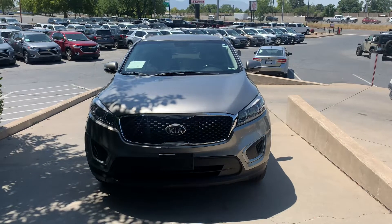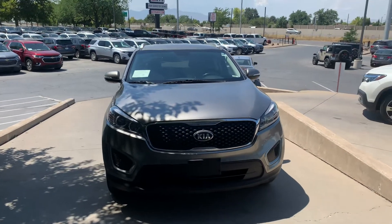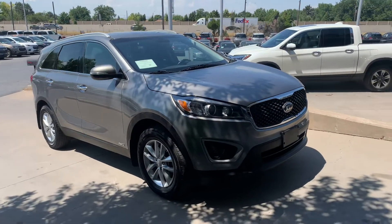All right, so here's the 2018 Kia Serrano LX. I'll be giving you a full walk-around video from the outside and inside. As you can see, it's in excellent condition.